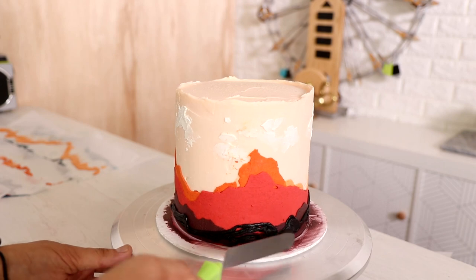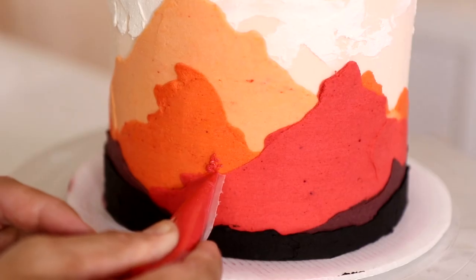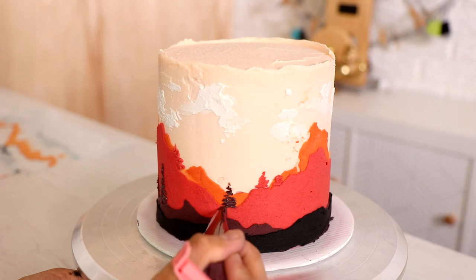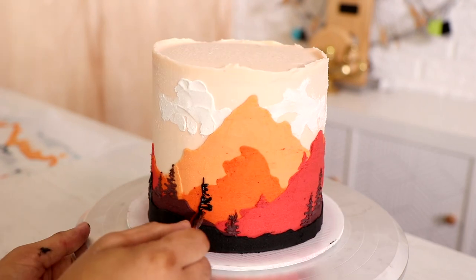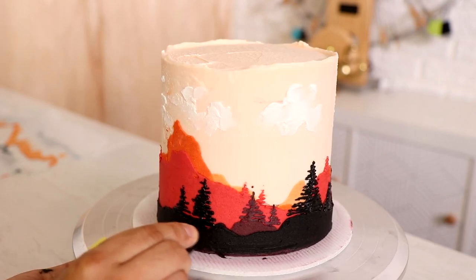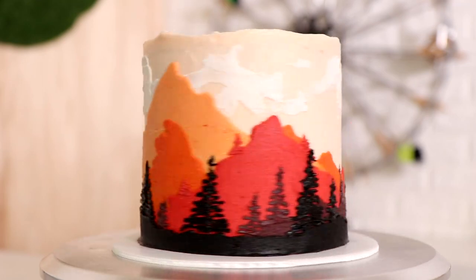To finish this off I'm just free-handing the last layer of buttercream, which is black buttercream, smoothing it out — no stencil necessary, just making sure I've got the bottom covered. After that I'm using the same colors to create some tree outlines. The trees get smaller and smaller as I'm creating the lighter colors, because that means the trees are further off in the distance. The larger trees are on the mahogany cherry and the black.